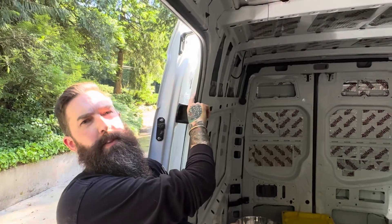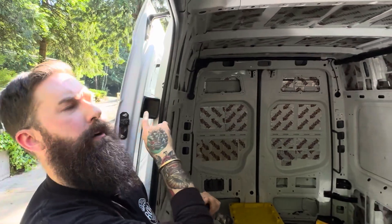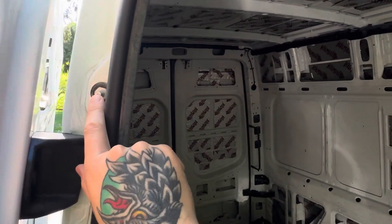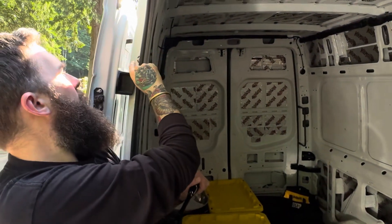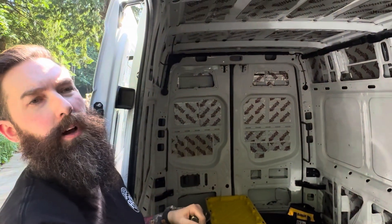So this is the latch for the upper left hand corner of the sliding door and this is where it needs to be adjusted. That piece actually holds that door in when it's latched in, and the latch in that top left corner was causing the issue.